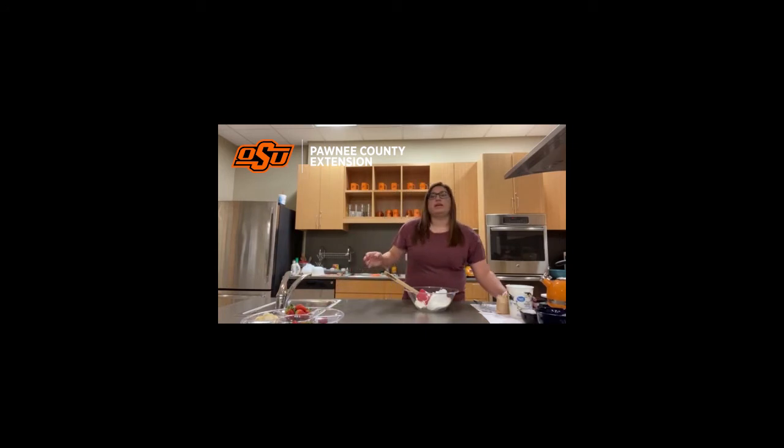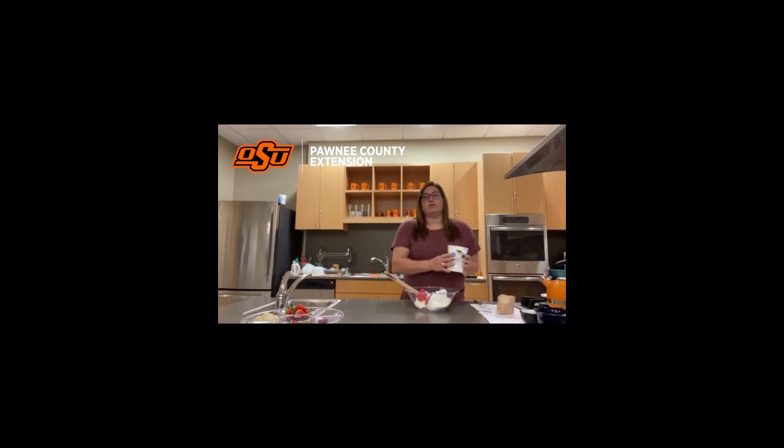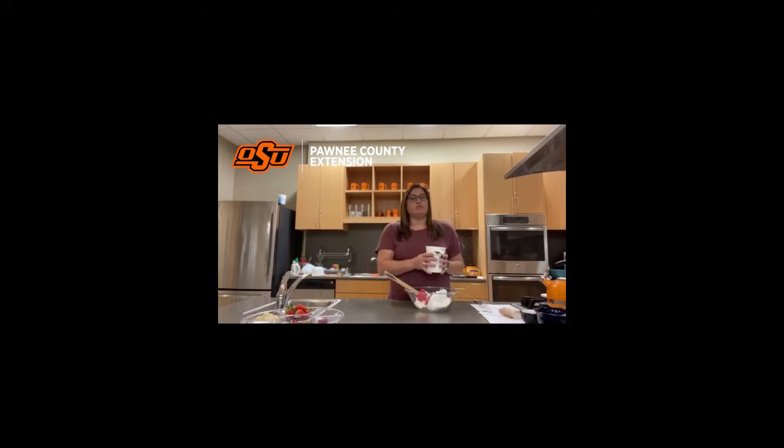Then the next thing you're going to do is get a non-fat yogurt. This is vanilla, but you can use any kind of flavor — strawberry, blueberry, whatever your favorite is. This is 32 ounces of vanilla flavor yogurt. We're going to put that in our bowl.